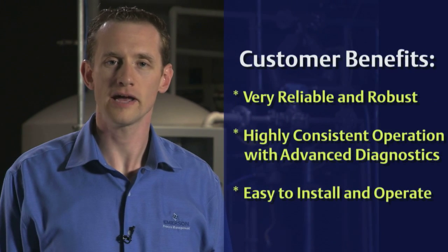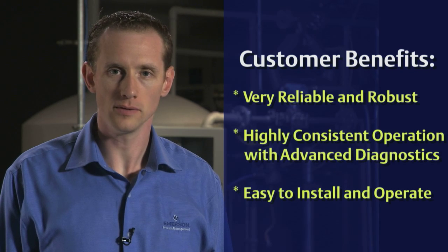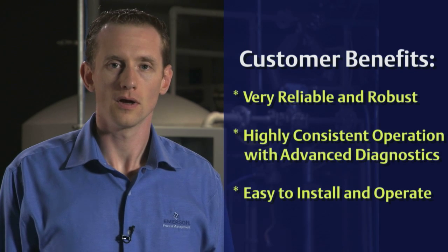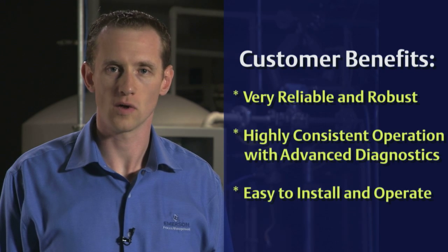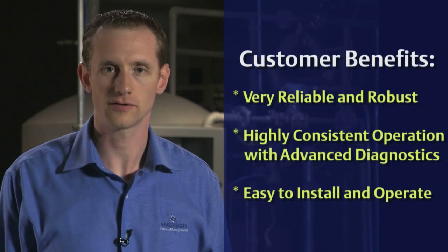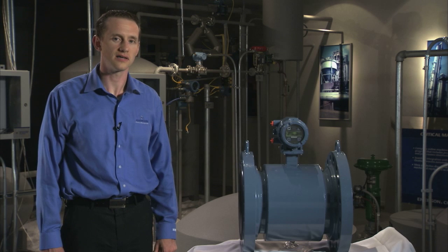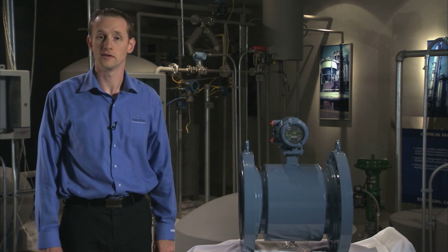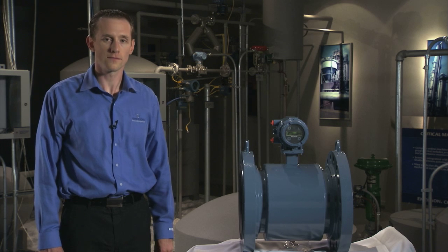Often our customers speak to us about how they want a magnetic flow meter that is reliable and robust, a meter that can operate every day just as well as the day that it left the factory, and a meter that is easy to install and to operate. The 8750W was designed with these customer concerns in mind.